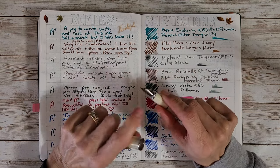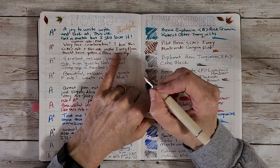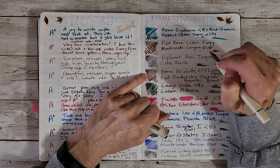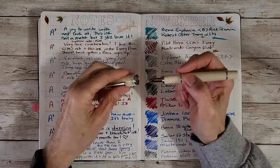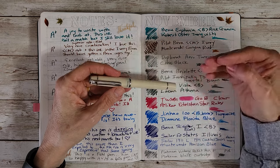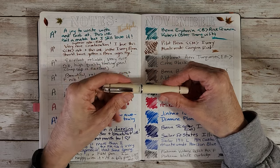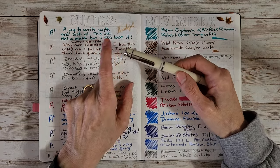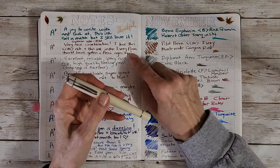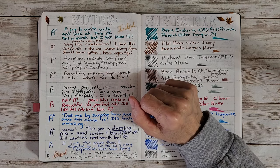The Pilot CM nibs are perfect for me because I don't feel my writing looks as awkward with them. I didn't get along well with the wider 1.5 stub — I liked the flow but didn't like how my writing looked. So if you don't get along with a wider stub, try a CM or even a 1.1 in the Lamy — just try out different stubs to see how it goes.